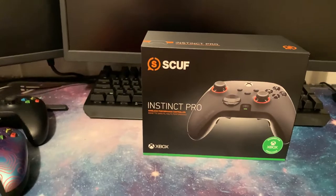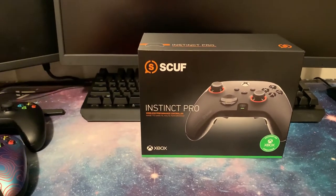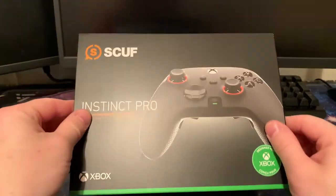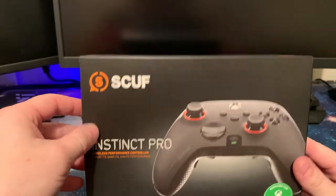What is going on guys, it is Fatal Reaper here bringing you a video. My new SCUFF — the SCUFF Instinct Pro — has arrived. This is actually one of the first unboxings I've done where I'm actually doing the unboxing live.